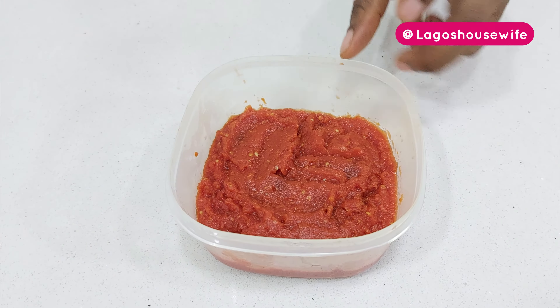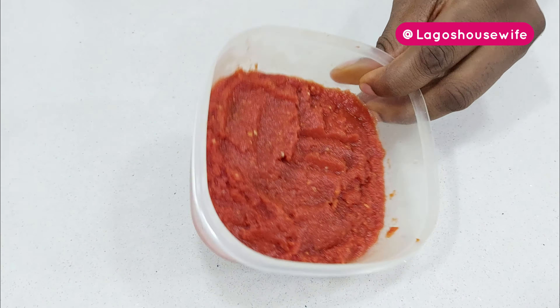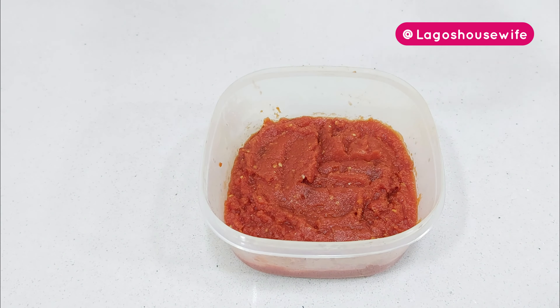That's my tomato paste — you can see how thick it is. You can just freeze this and use it for your jollof rice, your stew. This is just a small quantity because I actually have plenty in the freezer, but I did this to show you how to do it — very simple, very easy. Till next time, catch you on Lagos Housewife Family Kitchen. Ciao!